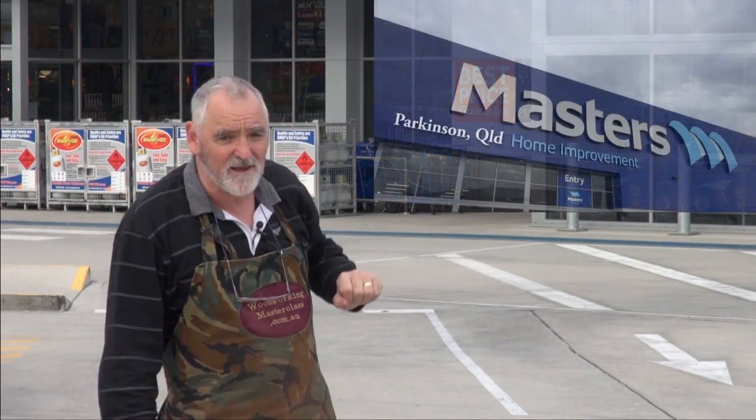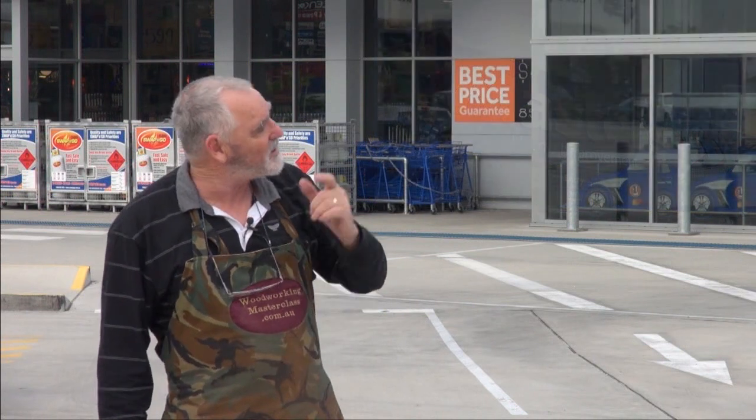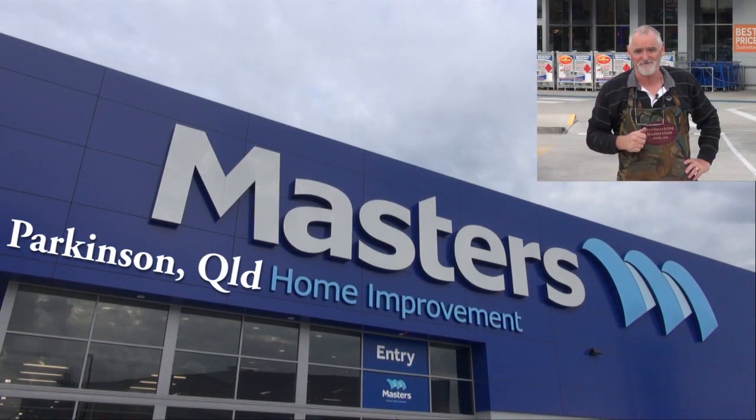G'day, Steve here from Woodworking Masterclass. You know when I need hardware or any bits and pieces, this is where I come — Masters Parkinson, near Browns Plains in Queensland. With almost 60 stores nearly Australia-wide, there's bound to be one near you. So why don't you do as I do, go to Masters for your hardware. And if you see me in the Parkinson's store, say good day.